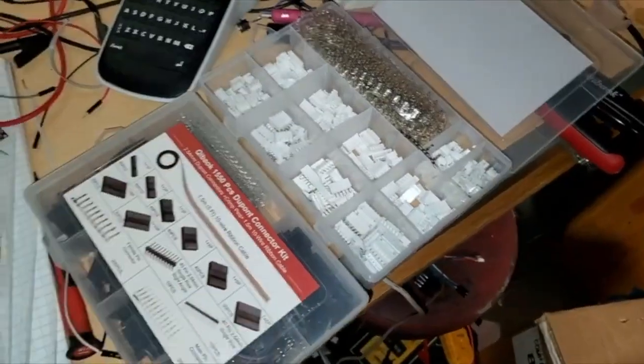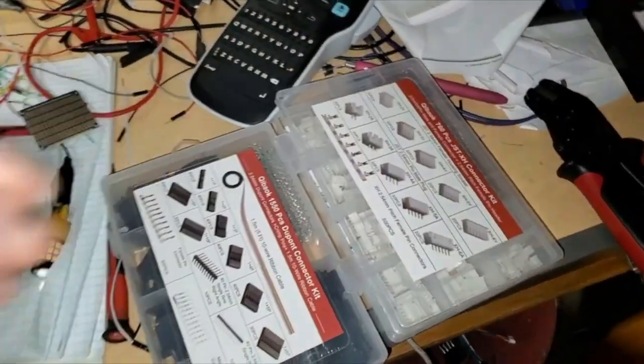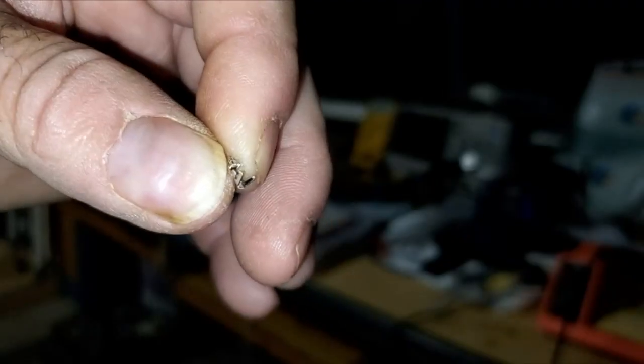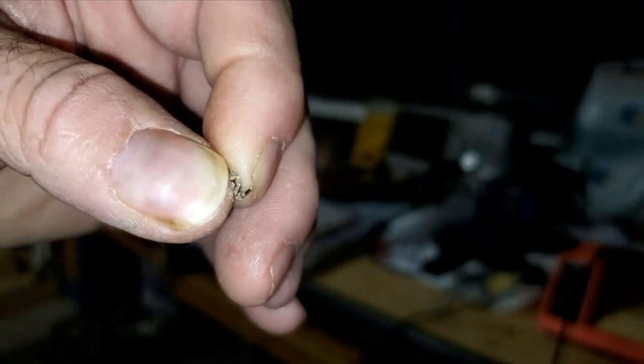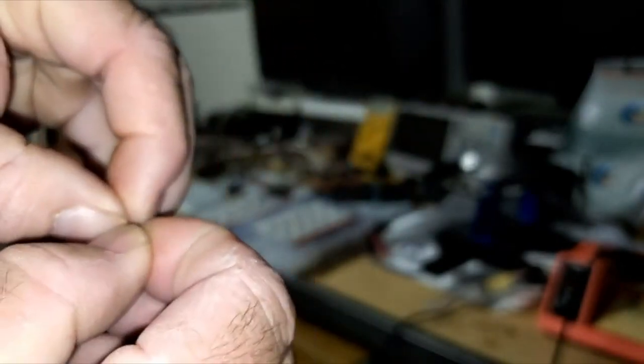I'm going to go ahead and crimp one of these connectors together to show you the key to making this thing work pretty much every time. You're going to break off one of these connectors off the little strip. You've got this little U-shaped end — sometimes what works is to pinch that closed just a little bit if they're wide open before you stick it in the tool. It'll make it a lot easier. Just a pinch, just like that.